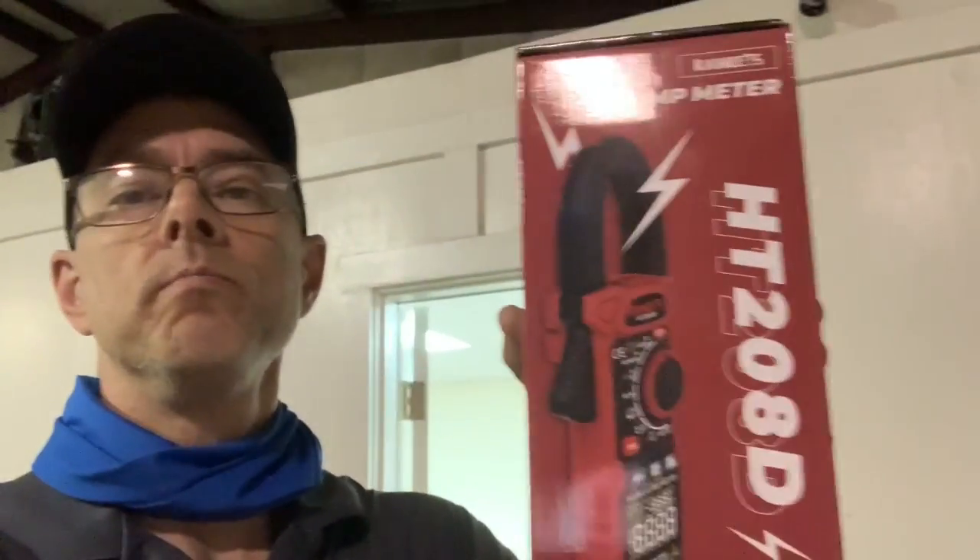Hey guys, I'm stuck in the shop today because my van is in the shop, but I thought I would finally do a video on this meter that Kai Wheat sent me. They were real nice about sending me the meter to review. I've been able to use it out in the field and I'm going to go over some of its capabilities, what it can do, and some cons about it. So if you're thinking about buying this meter, you're going to want to see this.